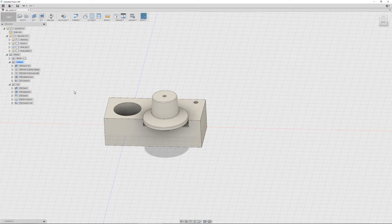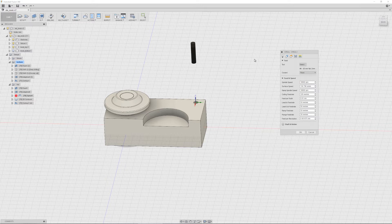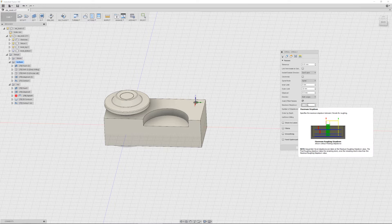Then we turn it around and do another facing with the same settings as before. Then a new adaptive, also with the same settings and the same endmill as before. Then a spiral cut so I get a nice flat center, which I may engrave later — I'm not sure, maybe. And I'm going to take it real slow with a step down of 0.3mm, so we get a nice finish hopefully.